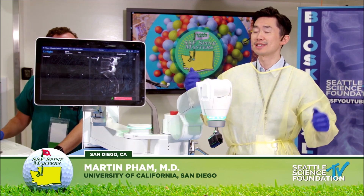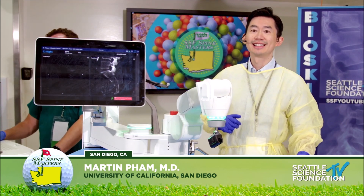Oh my God, this lighting is beautiful. I need this lighting in my house.